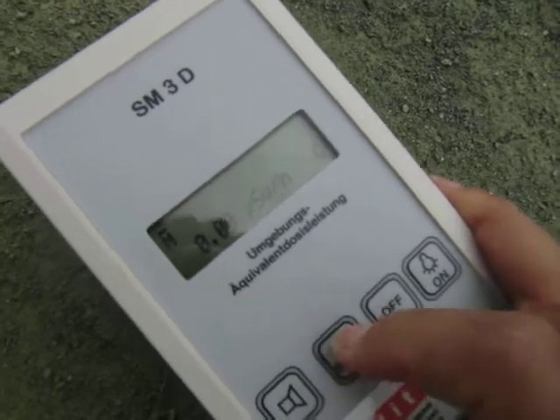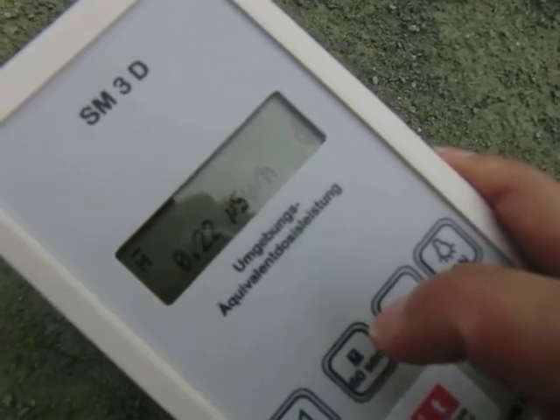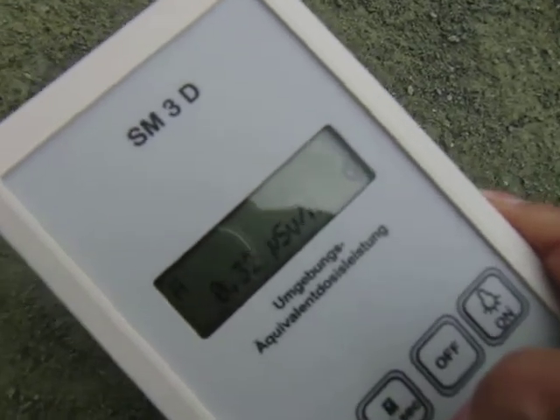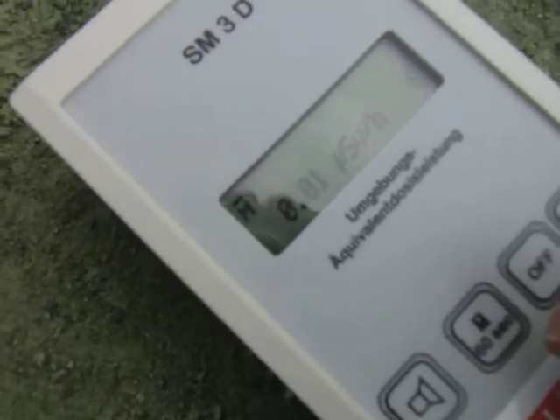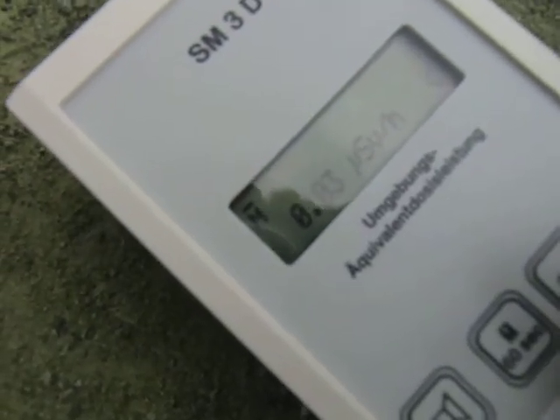I'm going to set it for 60 seconds and it should go for about one minute. Let's see what it comes out to be.